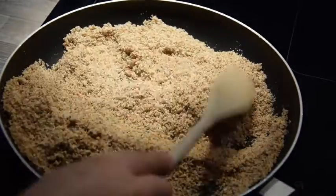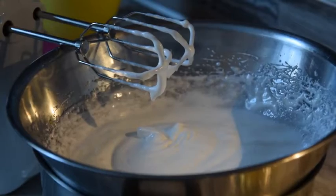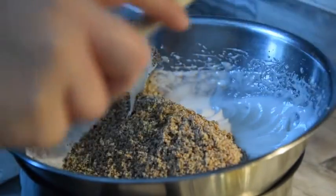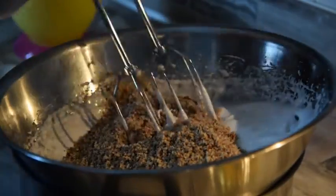Auch die Zubereitungsschritte bleiben die gleichen. Wir rösten unsere gemahlenen Haselnüsse genauso wie unsere Kokosraspeln. Wir schlagen unsere zwei Eiweiße mit dem Salz wieder auf, geben nach und nach den Zucker hinzu und geben etwas Zitronensaft, ungefähr einen Teelöffel, auch mit in diese Masse hinein. Diesmal aber keine Zitronenschale. Auch hier werden im Anschluss die gemahlenen und gerösteten Haselnüsse mit unter die Masse gehoben und anschließend portioniert.